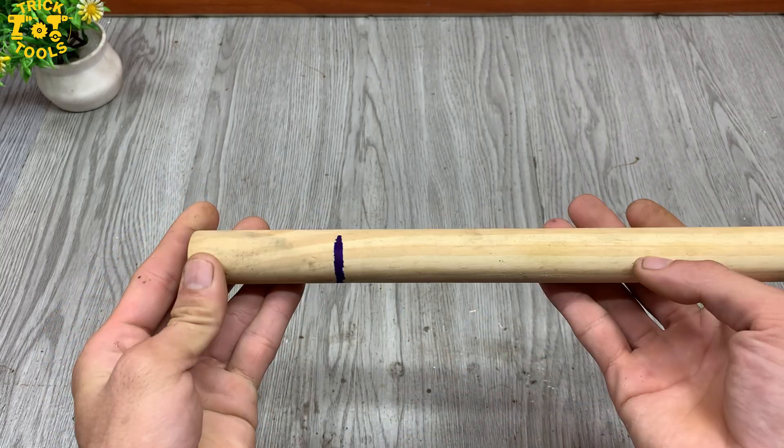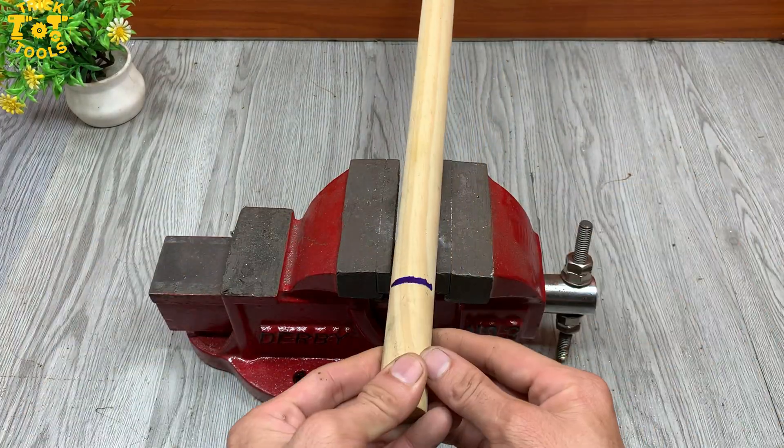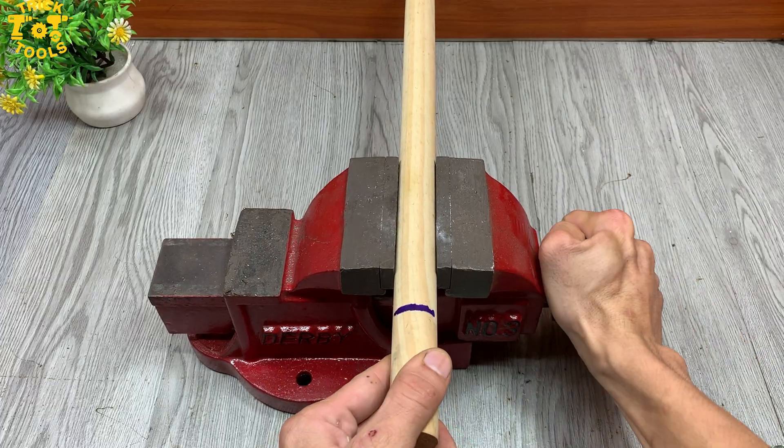Sometimes the smallest parts make the biggest difference. It's amazing how simple design can be so powerful.